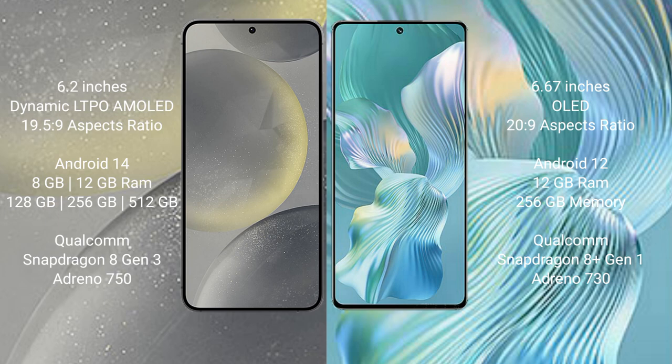The Samsung Galaxy S24 runs on the Android 14 operating system, while the Honor 80 Pro Flat runs on Android 12. The Samsung Galaxy S24 comes with 8GB or 12GB RAM and 128GB or 256GB internal storage.